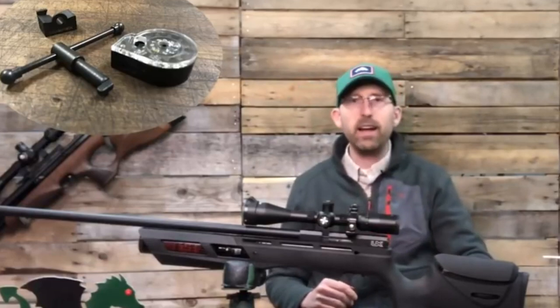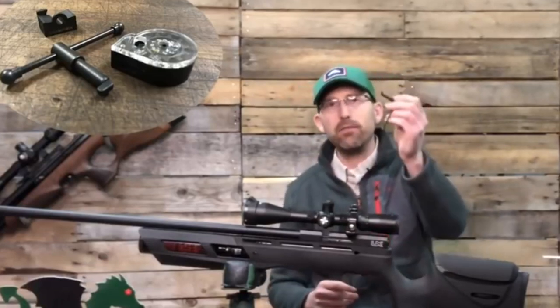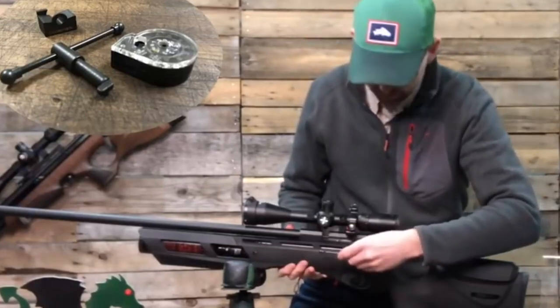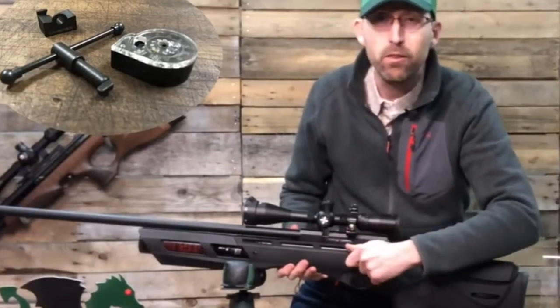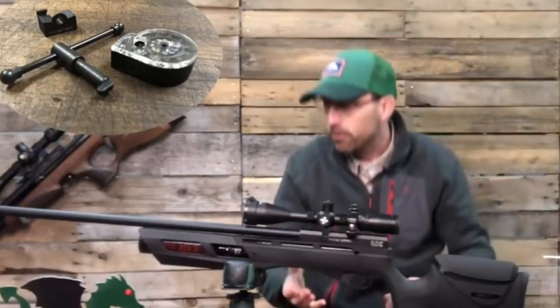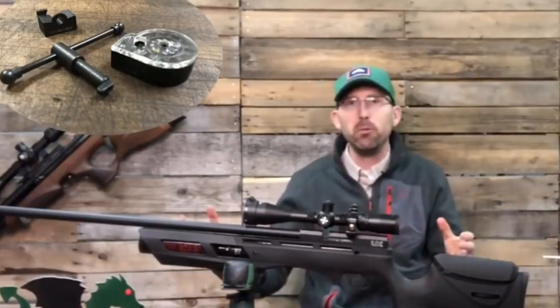It also comes with a degassing device, which other companies make you pay for but this one includes. I'll show you how it works — it's like a keyhole, you stick it right in and twist, and you hear that — yep, that's the gas being let out. So if you need to modify your rifle, it's easy to degas.